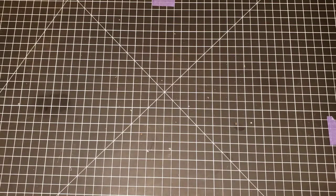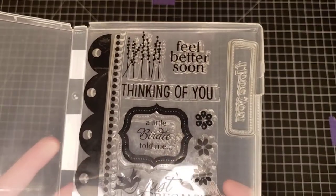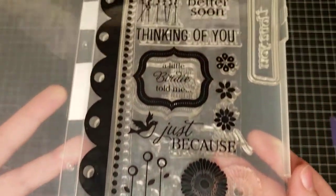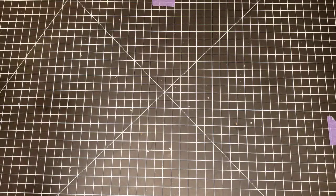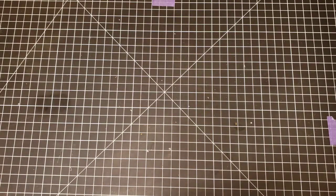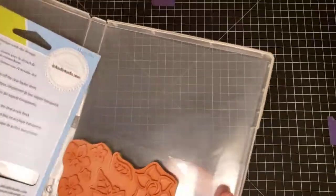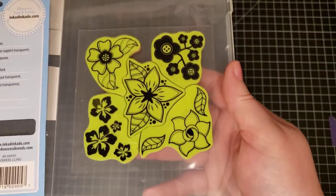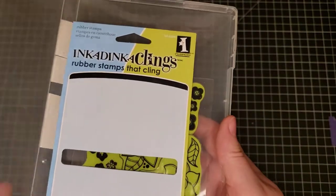Next we have American Crafts Sentiments. And then Inka Dinka Clings by Inka Dinka Do — it's a rubber stamp set with flowers.